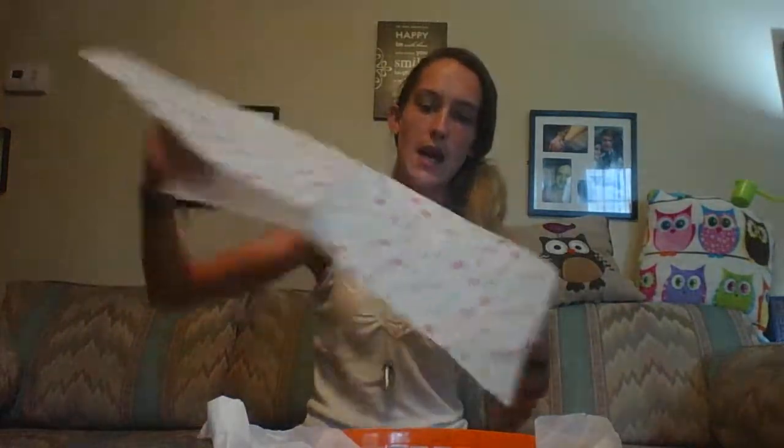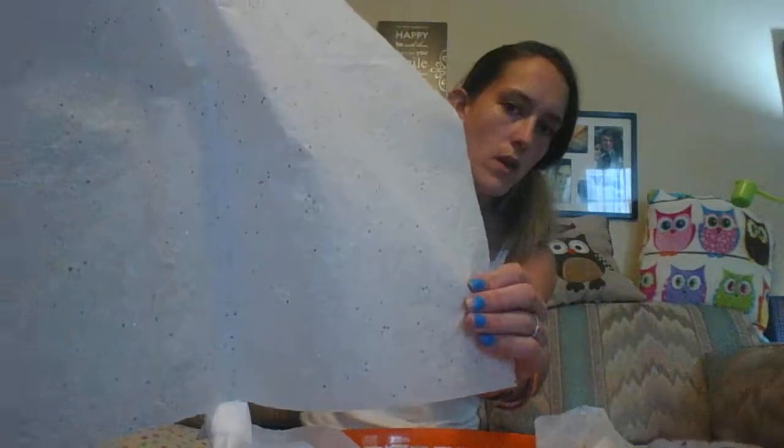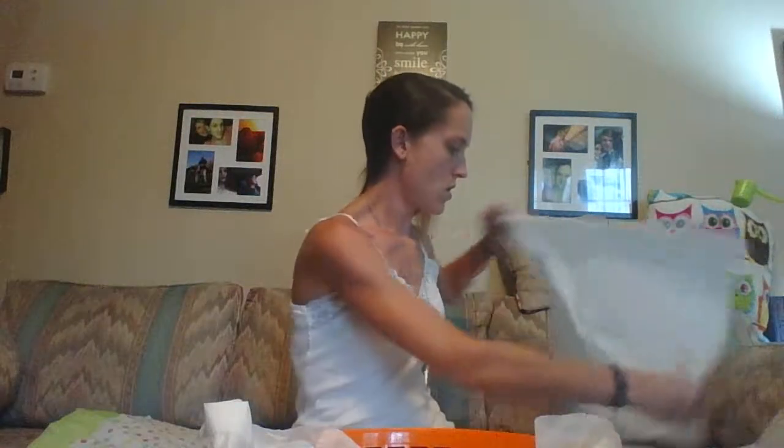Hey guys, I'm back with a quick video. I wanted to show you what I'm going to make for my daughter's second grade teacher. I have this little basket from the Dollar Tree and tissue paper for the bottom. I'll take the white tissue paper and some pretty tissue paper — this one has polka dots, and I also have some with sparkles. I'm going to put those together in a crisscross pattern.